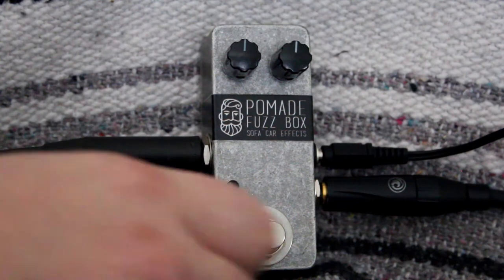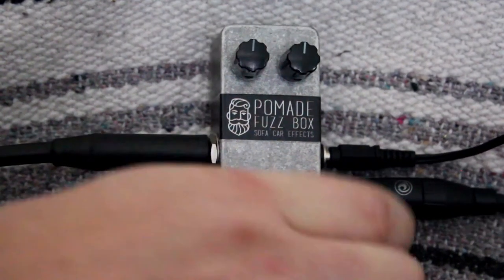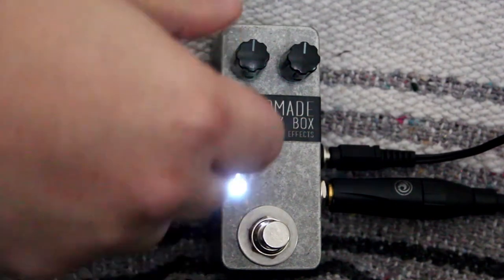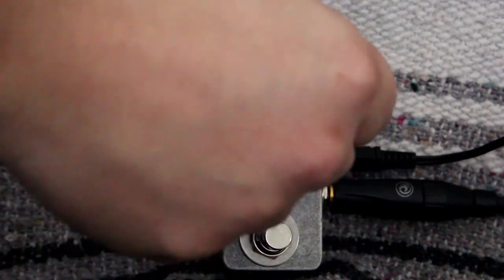Here it is with the knobs at noon. Let's turn the volume down a little bit, and the fuzz up.